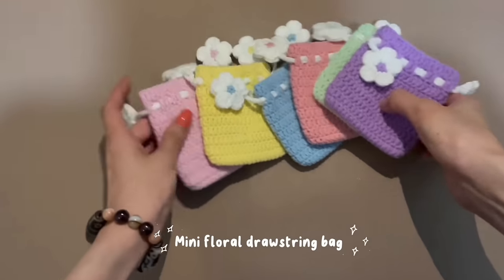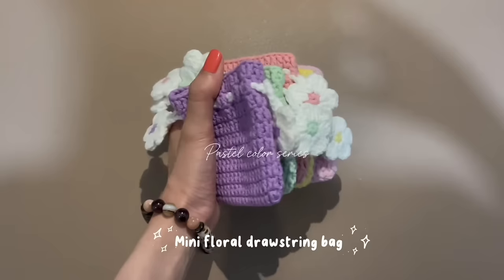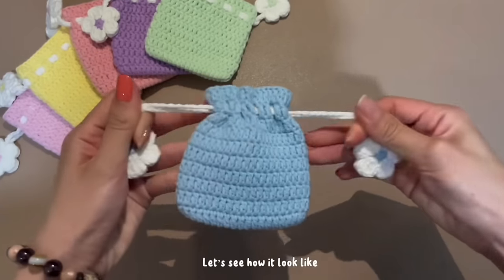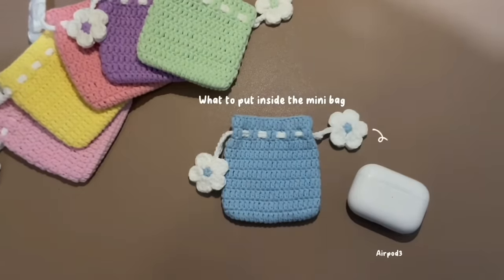Thank you so much to Craftsy for sponsoring today's video. The next project is the Mini Flower Drawstring Bag by Korshawn. This is the most adorable little drawstring bag and I love that it has little daisies at the end of the drawstrings — such a cute little touch. So many absolute beginners in the comments were thanking the creator for making this video tutorial because they were able to follow it and make their very own adorable little mini flower drawstring bag.